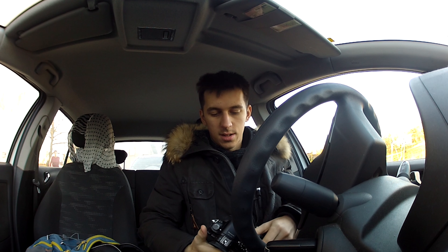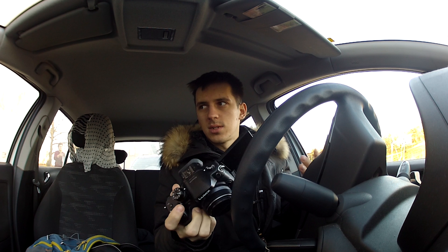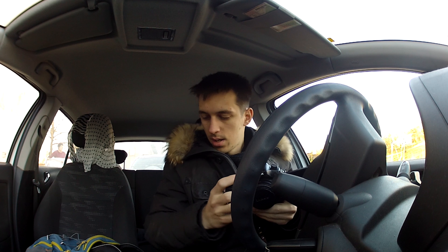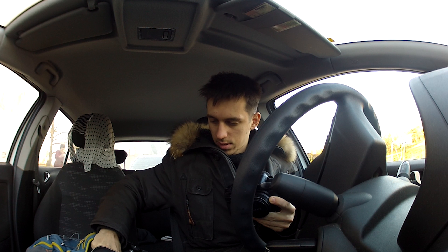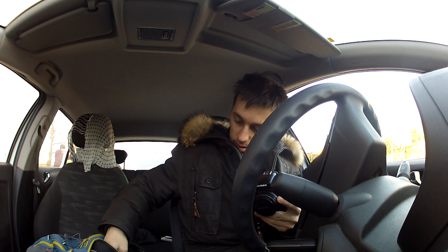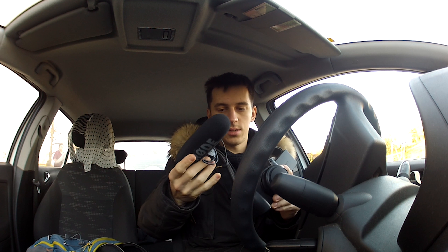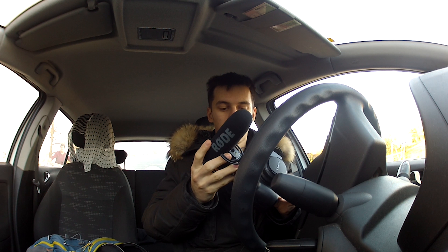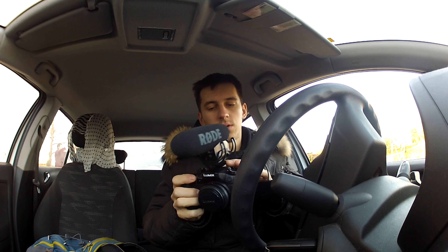I've been using this camera for about three months now, and I've been using it with the Rode NTG microphone. I want to share this video and give you more detailed information about it — what I liked and what I didn't like about this camera before you plan to buy it.